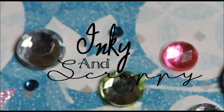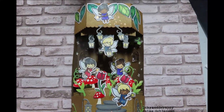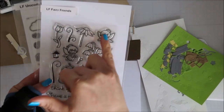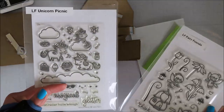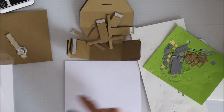Hello, Jamie here from Inky and Scrappy, sharing with you today a project I created using two platform pop-ups and combining them. Using all Lawn Fawn materials for die cutting and stamping — I'm using the Lawn Fawn Fairy Friends, a few stamps from the Unicorn Picnic, and the leaves came from A Bug Life.